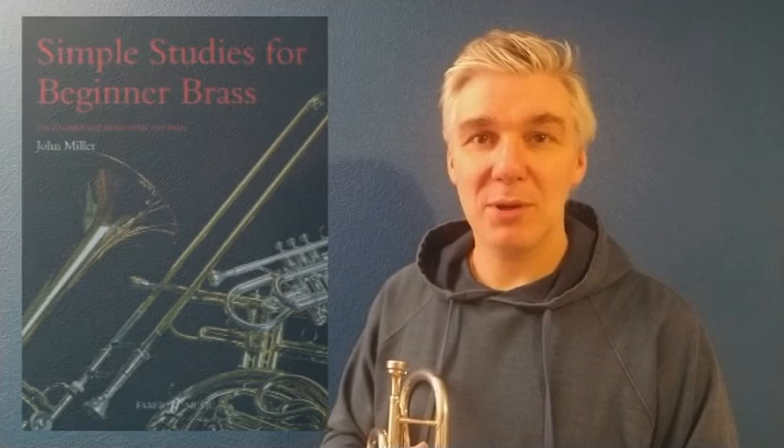Hello, I'm going to play Keep It Simple by John Miller from the book called Simple Studies for Beginner Brass.